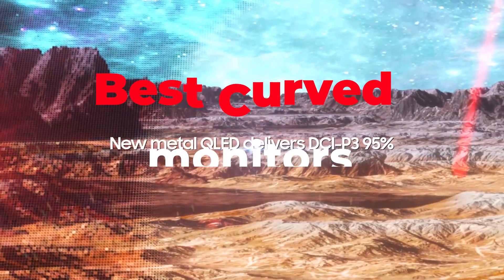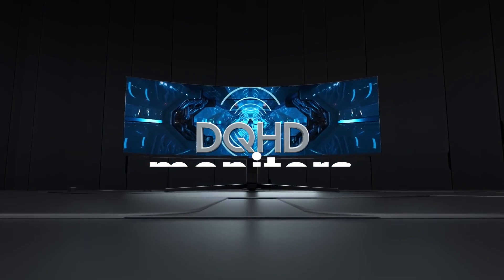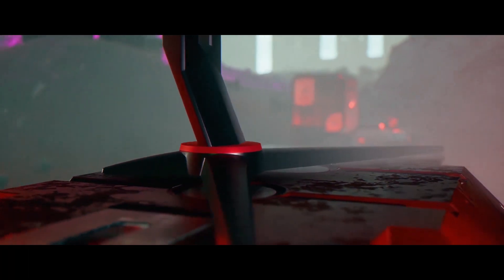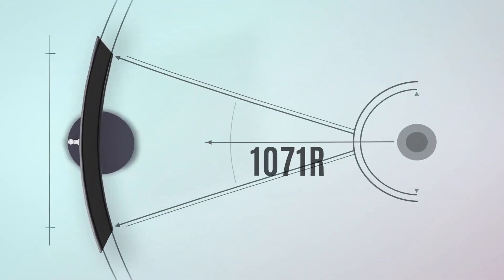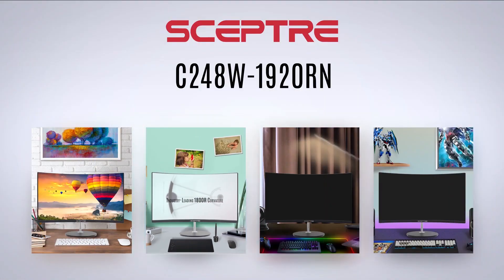Hello guys, welcome to our YouTube channel. We are here to help you find the best curved monitors for your needs. We review a range of curved monitors from brands like Samsung, AOC, Scepter, and others. We look at features like display size, resolution, and refresh rate to ensure you get the best value for your money. We also share helpful tips on how to get the most out of your curved monitor.